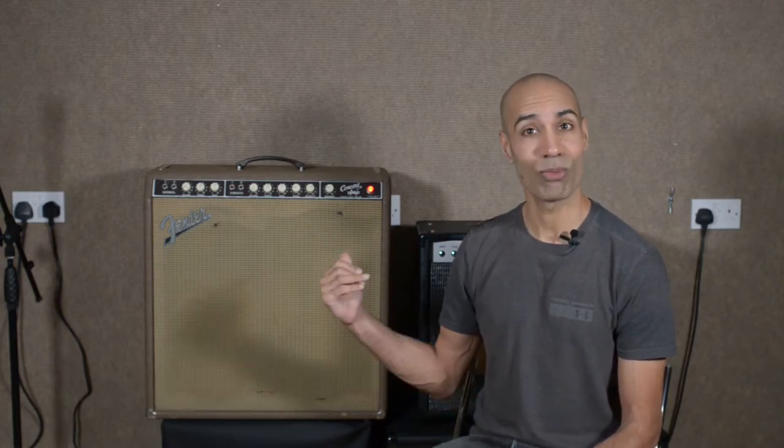Today I've got a Fender Concert amp in for repair. It's from the early 60s and it's most famous for its harmonic vibrato circuit. That circuit isn't working in this amp, so we really need to get that fixed.